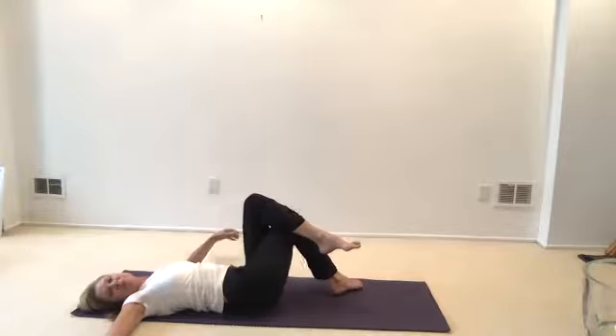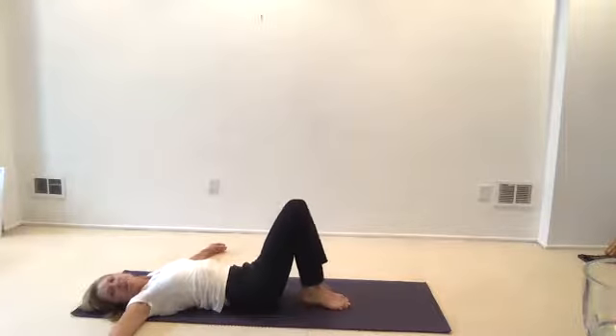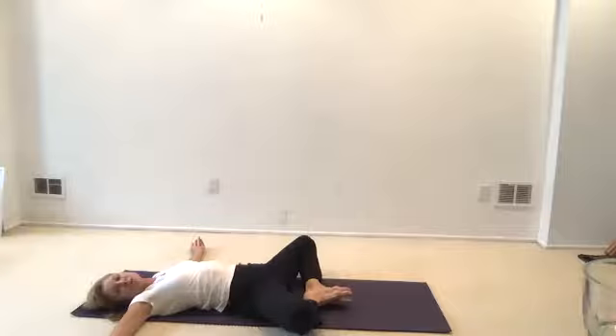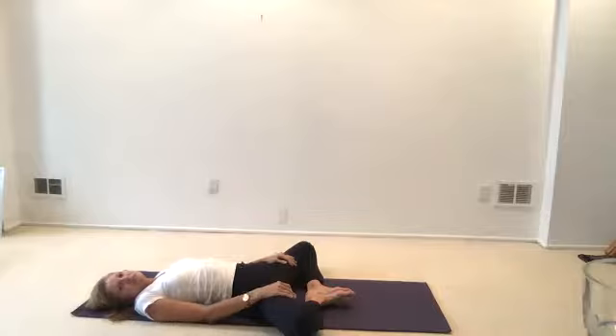We'll do our next variation of opening the inner thigh. Sometimes we'll do the frog where you're on your knees — this takes all the pressure off. The first variation is butterfly: lift the feet together and your knees to the side. Hands are resting on the inner thigh. Three long exhales — open your mouth so you'll hear the sound of your breath.